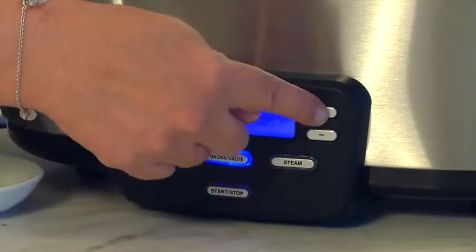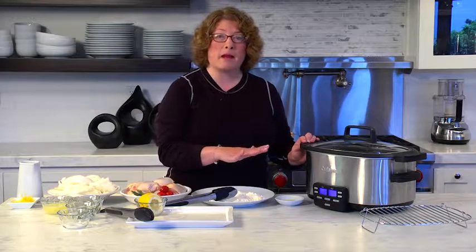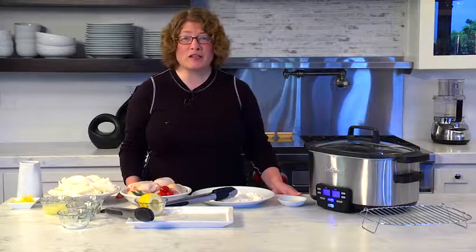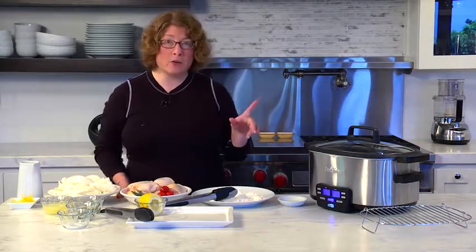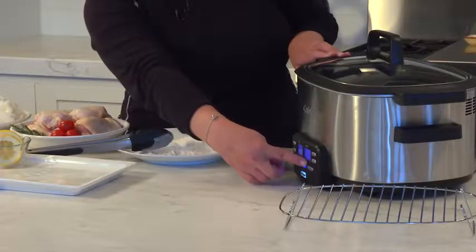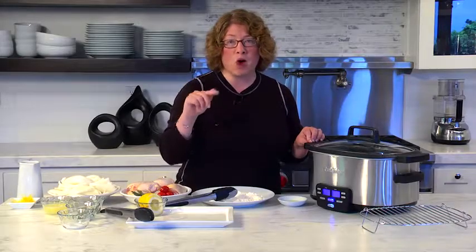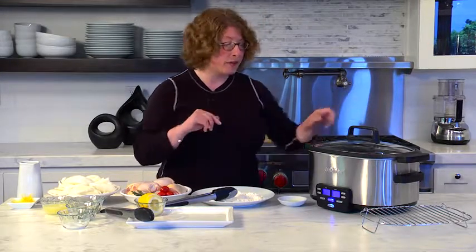I'm going to do brown saute on 400. We're going to let it heat up for a few minutes. What I did to program this was I hit brown saute, I hit the plus button twice to go to 400, and then I hit start. The 400 will flash on and off until it gets up to temperature. When it's actually up to temperature, it's going to beep to let you know you're ready to cook. Now what we're going to do is remove the lid.